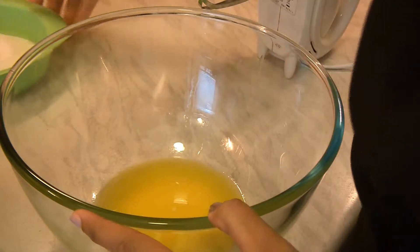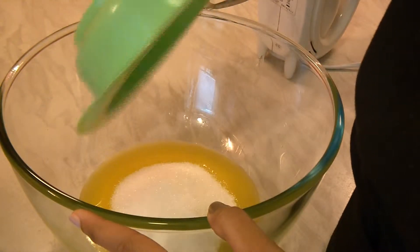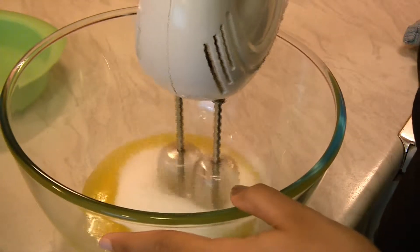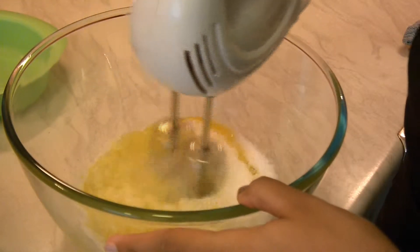Into a bowl, add melted butter and sugar. Using an electric mixer, whisk it up until it is well incorporated.